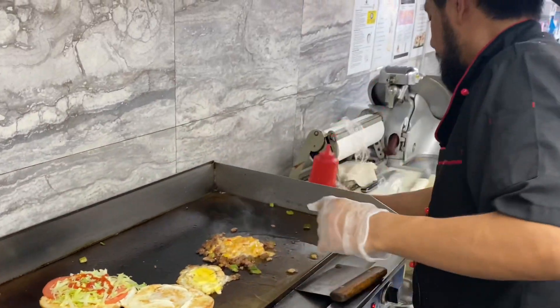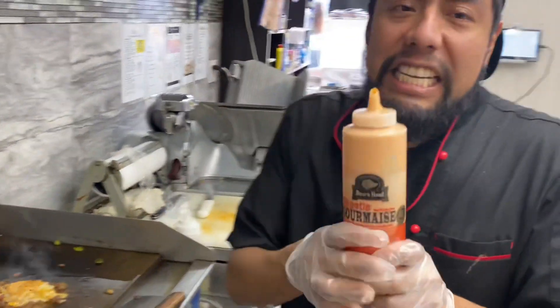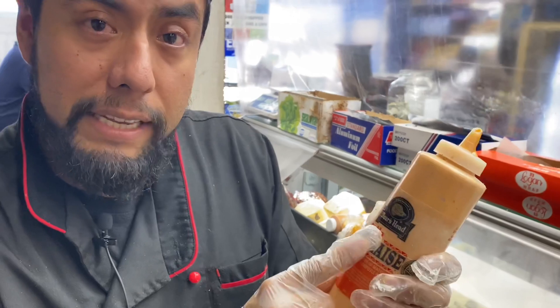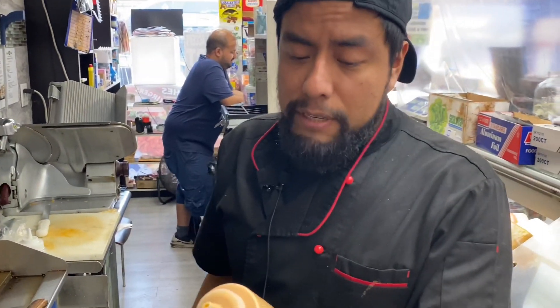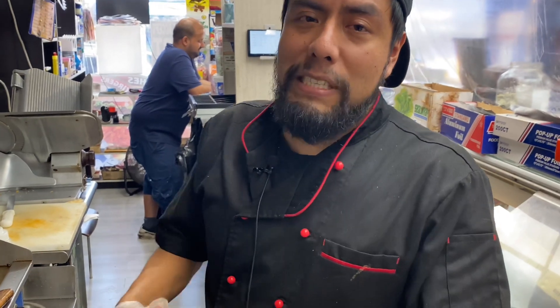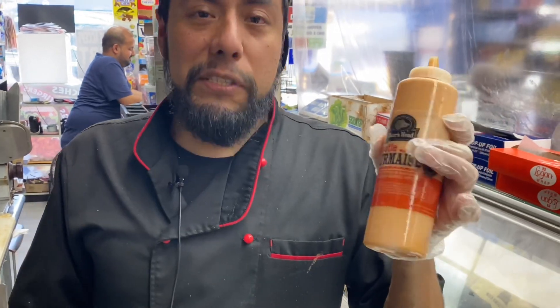I'm going to put some ketchup and some chipotle sauce. This sauce, we don't make it here — it comes from Orchids, but it's really, really good. I would say this is one of my favorite hot sauces. Since I don't eat a lot of spicy, this is really good.